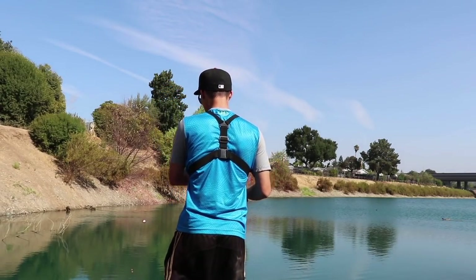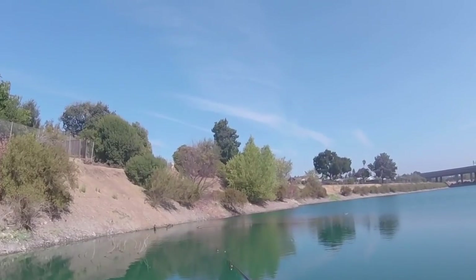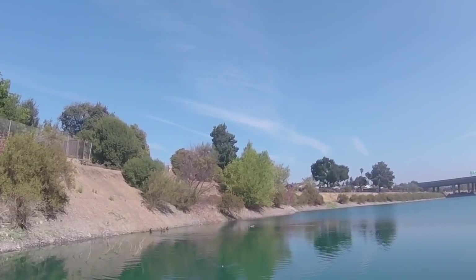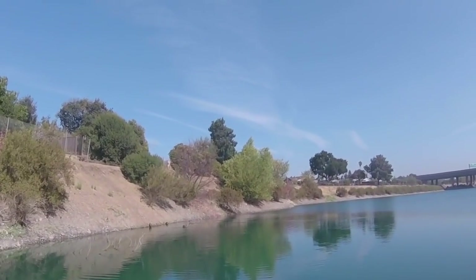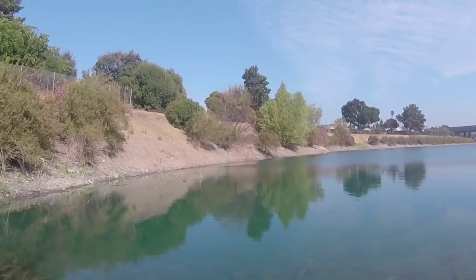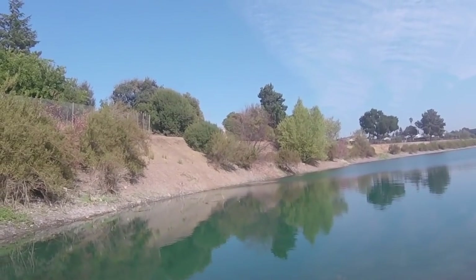I'm just gonna cast out right here, shouldn't take too long before we have a fish on. Try to get it by that cover since that's often where these fish hang out, but you don't have to be too precise. Rather than casting and reeling in to keep it off the bottom, the bobber keeps it off the bottom anyway, so you can literally just let it sit out there. If it's not getting bit after a while you want to try another spot, but you don't have to worry about it snagging. It looks like we might have caught all the fish in this area — we're gonna move to the other side of the pond to find some shaded areas since it's a hot day.